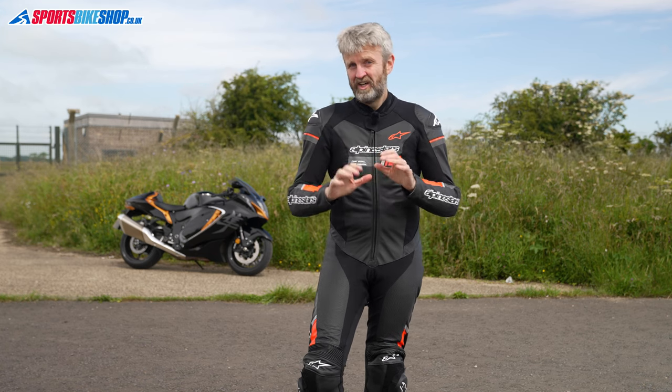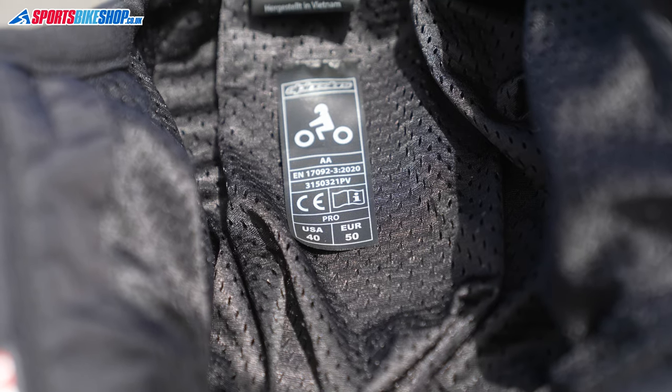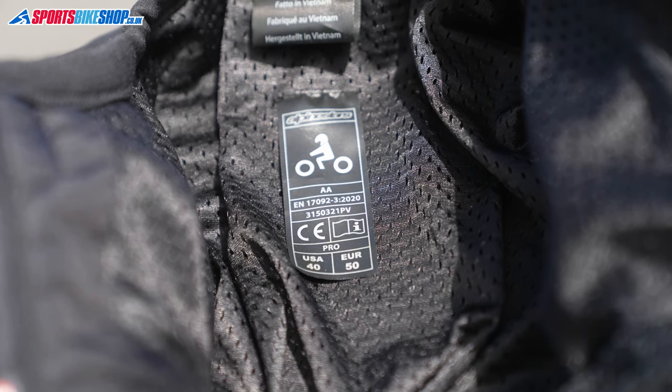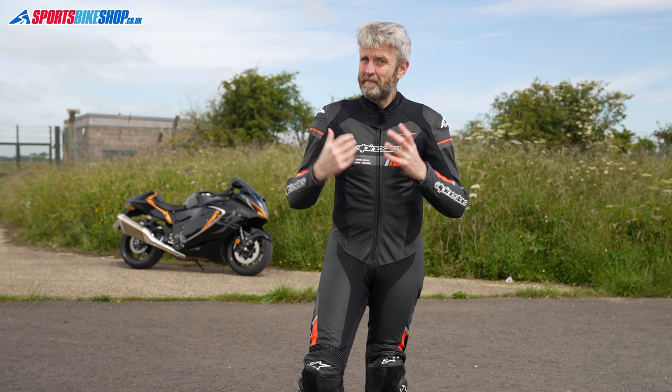Shoulder, elbow, and knee armor is included as standard — it's very soft, pliable, and comfortable armor that meets the basic Level 1 of the CE protection standard. Overall, this suit has a double-A rating in the CE standard, which is the middle of the three levels available.